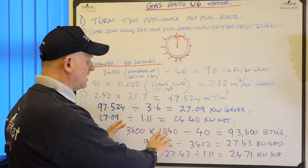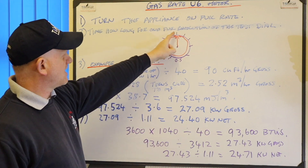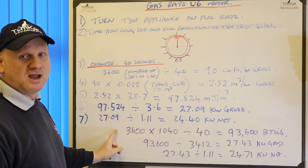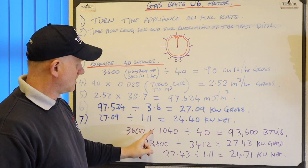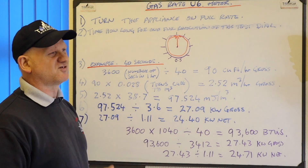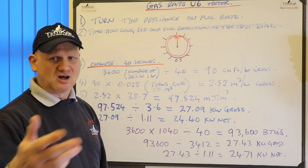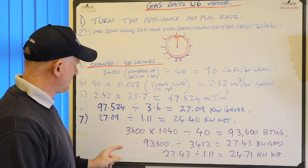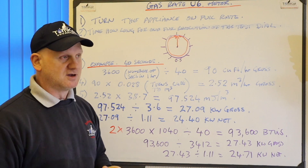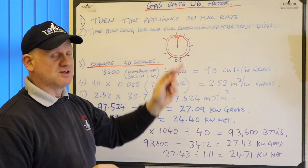You can also do this on the larger metres. So if you've got a U16 metre and it says it's 2 metres cubed for one full revolution, you just need to put a 2 here. So it would be 2 times 3,600 times 1040 divided by your number of seconds. Because a lot of trainers put 1 times 3,600 for the small metre - well that's not needed because 1 times something is always that something. But if you do it on the bigger metres you would put a 2. So it would be 2 times 3,600, and that's for your U16 metre if it's got the 2 metres cubed around the test dial.